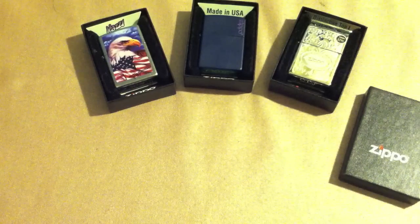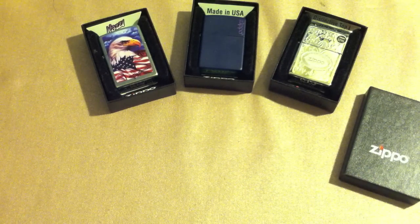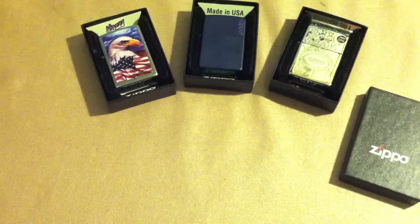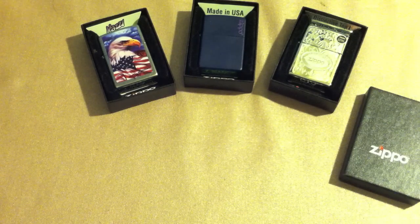And that's the Zippo collection update. We've been doing a theme of three lighters for these updates — that's just the rate I'm buying them at. I hope you enjoyed this and I may have sparked some people's interest to go out and get some of these Zippos. Thanks for watching and I'll see you next time.